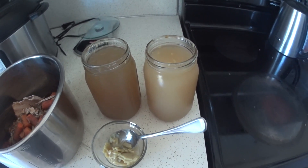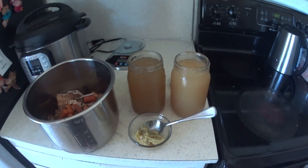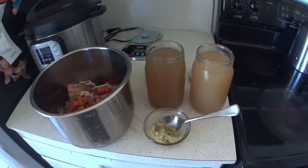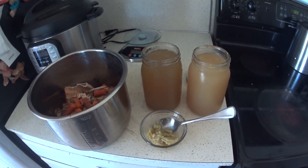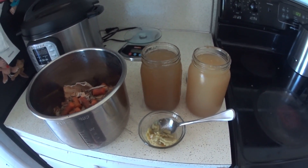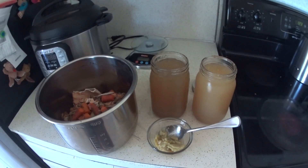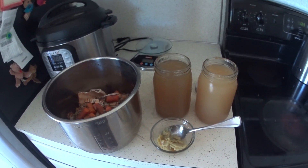Soups, stews, cooking rice, all that kind of good stuff. I hope this was helpful for you guys to see how I make my broth. If you have any questions please let me know. There are thousands of different ways to make broth and lots of different recipes out there, so if you want some very specific measurements just do a Google search for bone broth recipes and you will find tons. Hope that was helpful just to see how I do it. Hope you guys are doing great and I'll be back again with more videos soon. Bye guys!